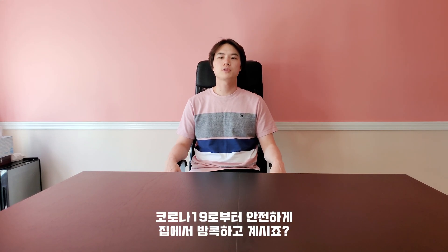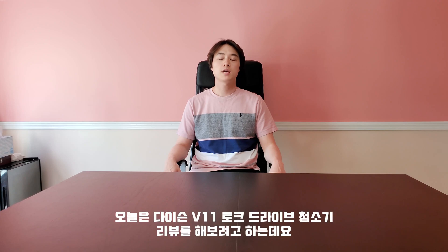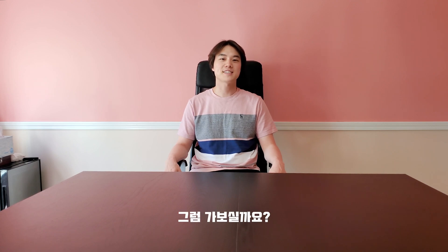Hey, it's Fang Stoof here. I hope everyone is staying safe at home with this coronavirus going on. Today I'm going to review the Dyson V11 Torque Drive Cordless Vacuum Cleaner, since there's nothing better to do than clean the home since we're all home anyways. So let's get it started!